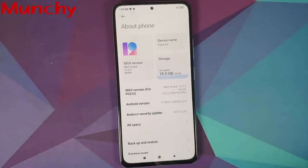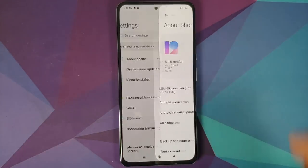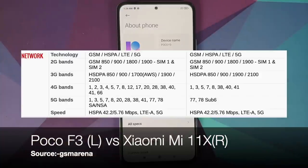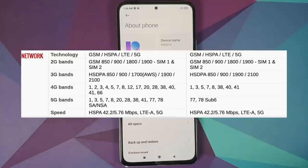Now, why did I get the Poco F3 and not the Mi 11X? A friend was coming from Europe and I asked him to get me the X3 Pro and the Poco F3 since I was getting them cheaper — it's all about saving your hard-earned money. They ended up gifting me the Poco X3 Pro, so I only had to pay for the Poco F3. Another reason is it has NFC and more LTE bands, which matters when I travel.